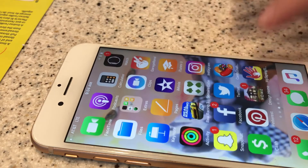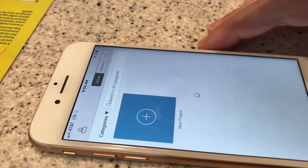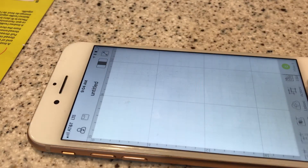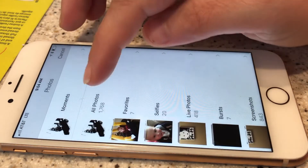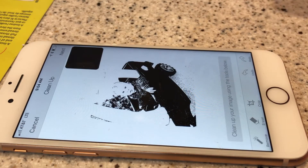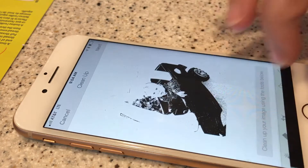Next, open it up in Design Space — I'm going to use the app, or you can email it to yourself if you want. Do new project, click on upload, and select from your photo library. Here comes the fun part: if you notice, the image right now is solid black — you have to clean up the image.